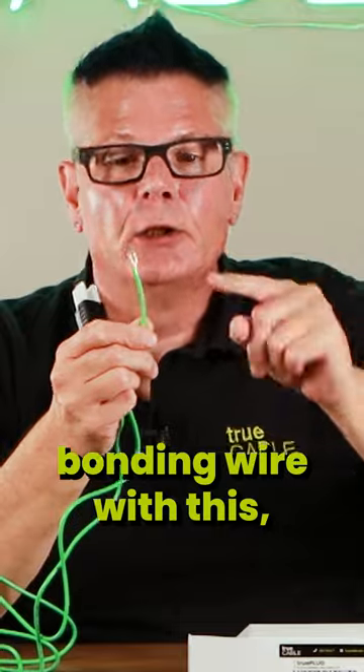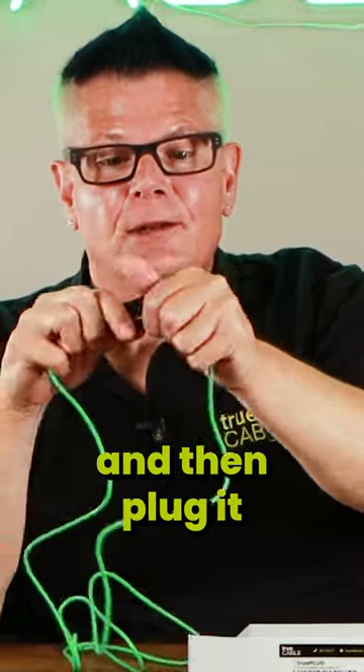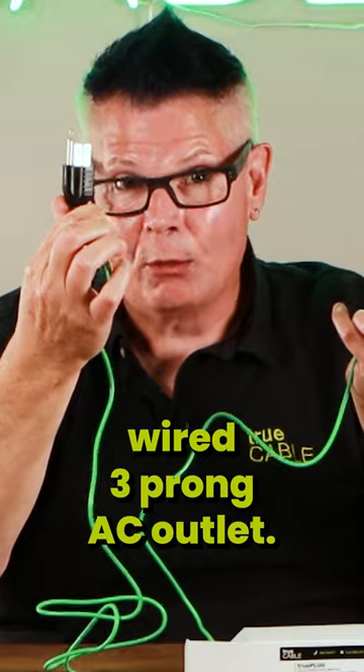You simply replace the stock bonding wire with this and then plug it into a properly wired three-prong AC outlet.